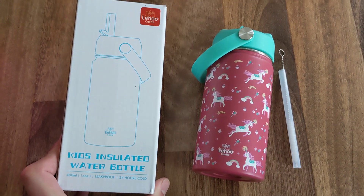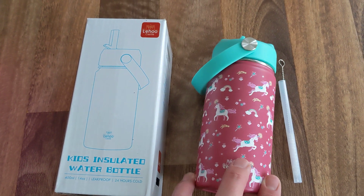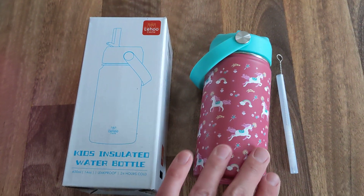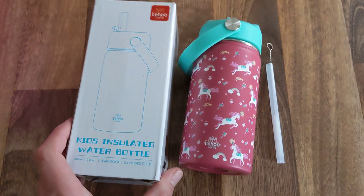Hello, it's Mark with The Home Reviewer, and today we're going to take a look at this Leho Castle kids insulated water bottle. We absolutely love this range from Leho — whether it's the water bottles or even the kids' lunch boxes like this, they're always really good products.